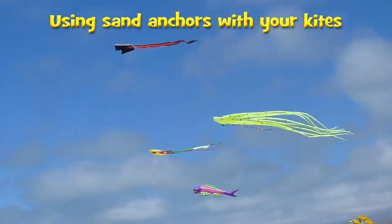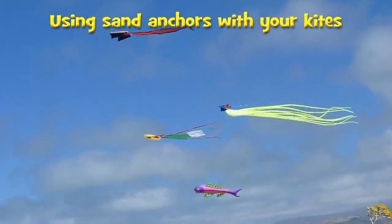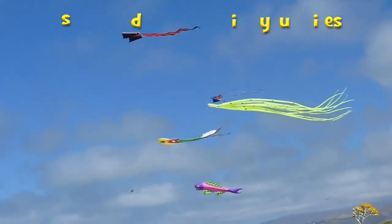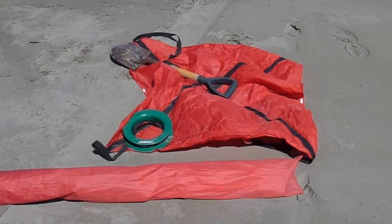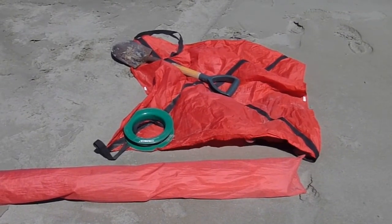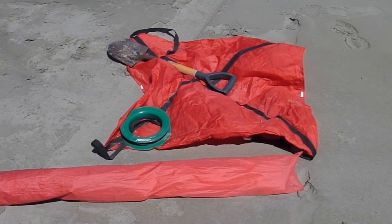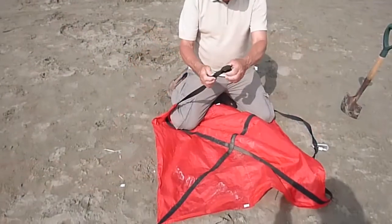If you like to fly big kites at the beach, then sand anchors are probably just what you need. A sand anchor is a square of material, usually ripstop nylon, with two strong straps sewn across diagonally, extending beyond the corners and sewn into loops at each end.